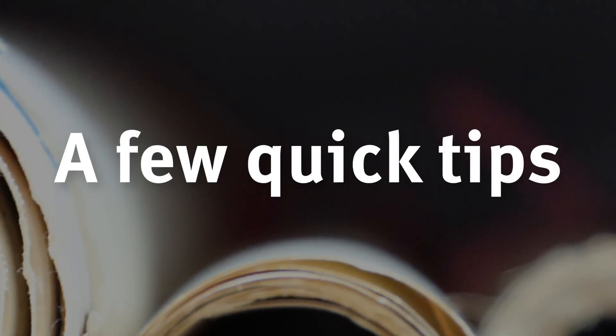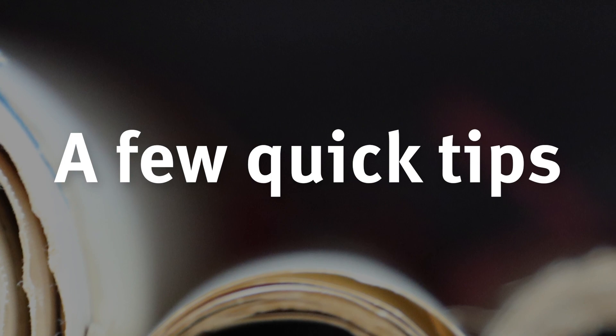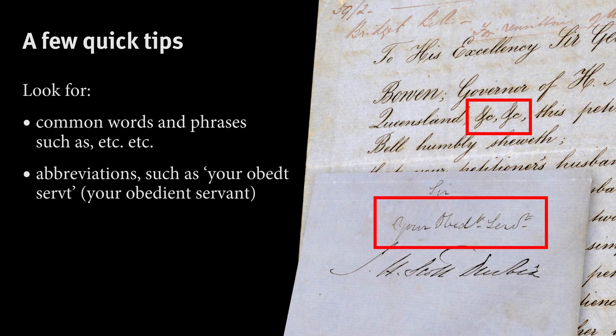We've also got a few quick tips that can help you get back on track when transcribing gets really difficult. Be on the lookout for common phrases and abbreviations. A lot of old handwriting used these time-saving methods, so getting familiar with some of the common phrases you'll come across will help speed up your transcriptions.